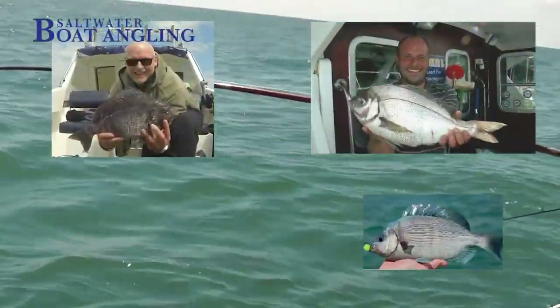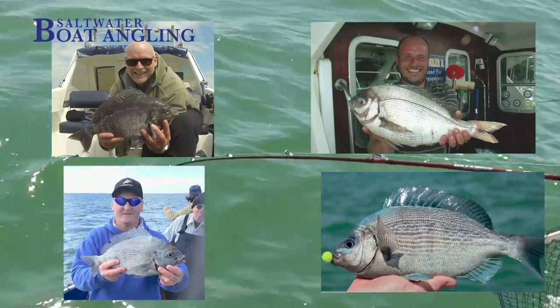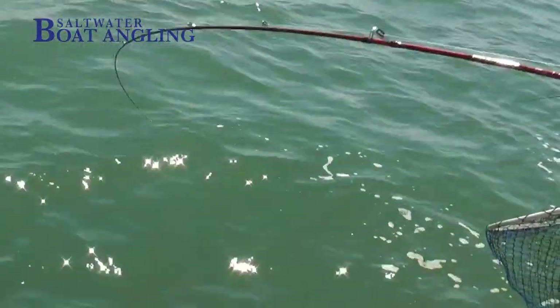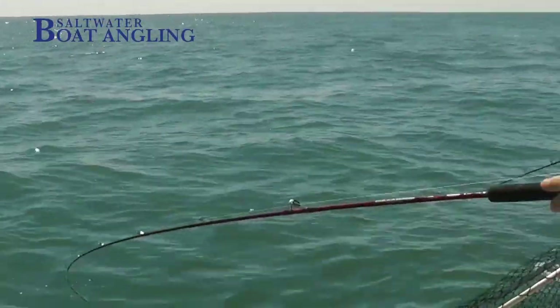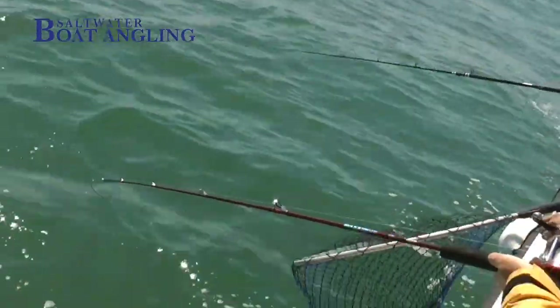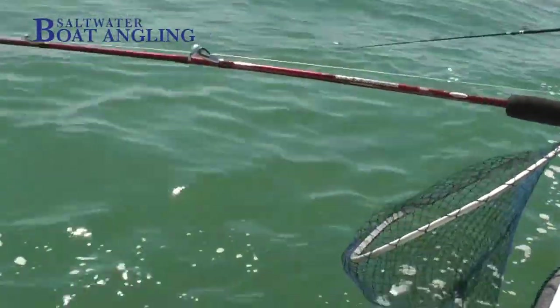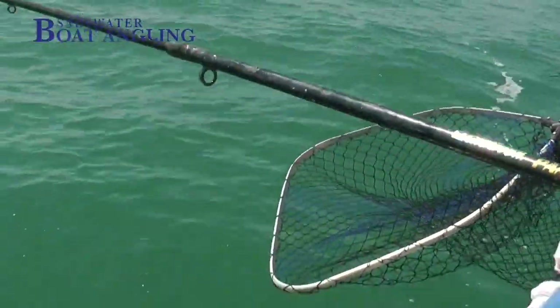It's fine to take the odd trophy fish, but now that most people have digital cameras on their phones it's increasingly unnecessary. As far as I'm concerned, better fish for the pot tend to be smaller ones — larger females maybe, or some of the smaller males. Some of the best fishing for bream can be found on wrecks and in deeper water marks out of the breeding season, in September, October and even into November.